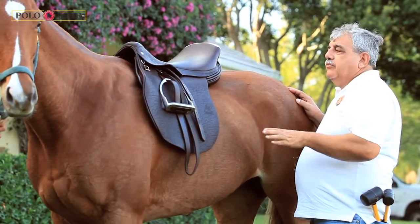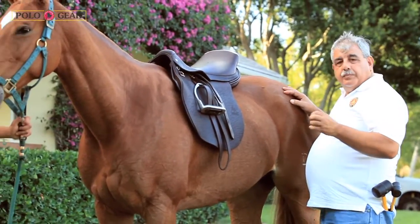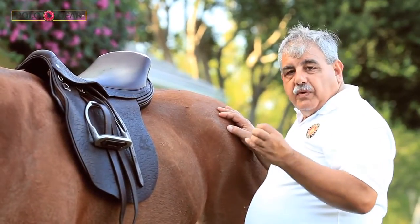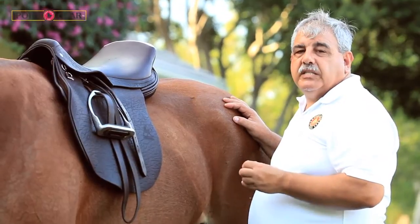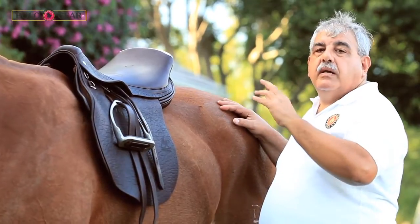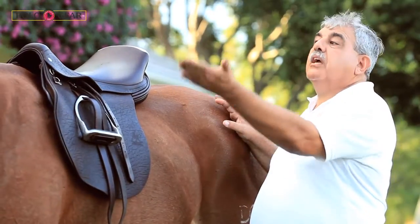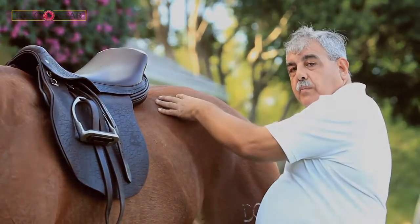When you add all of the attributes of the saddle, what you have is a whole myriad of detail which amounts to a very refined contact between the saddle and the horse's back. And that is what takes the pressure away, that is what takes the pain away. And that is what makes the horse finally come down to use the body the way it's supposed to be — on a frame without lifting up the head, using the dorsal line and working from behind.